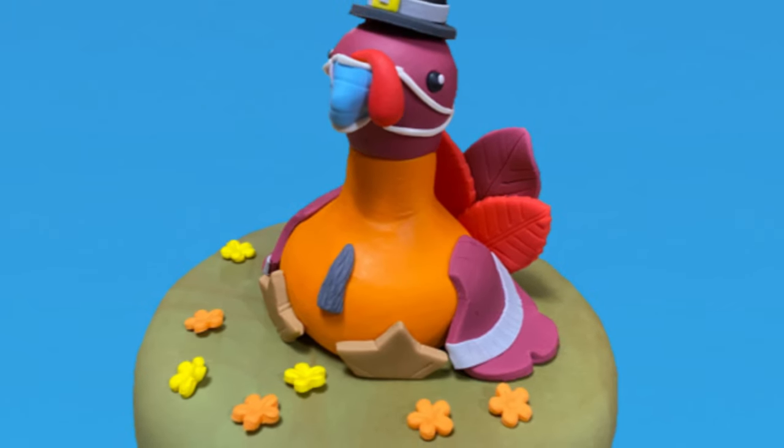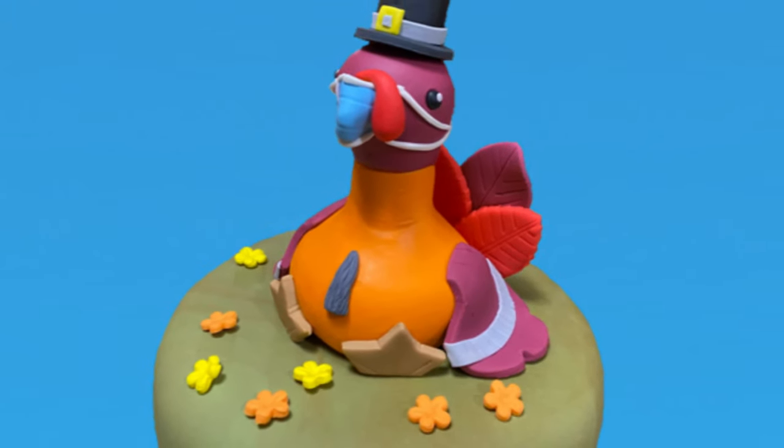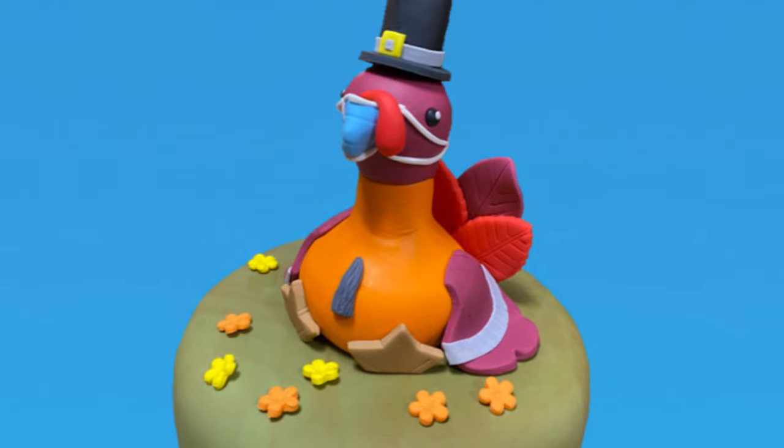Hi everybody, welcome to Caketastic Cakes. It's Jen and I'm going to show you today how to make a Thanksgiving turkey out of gum paste.